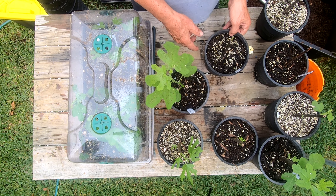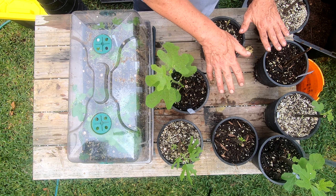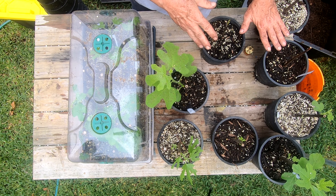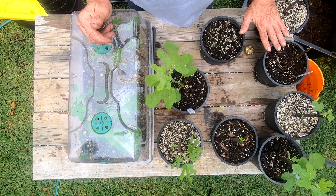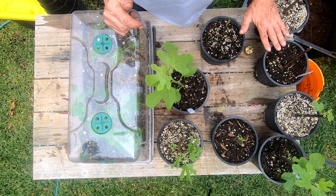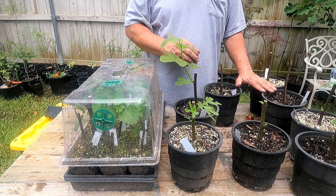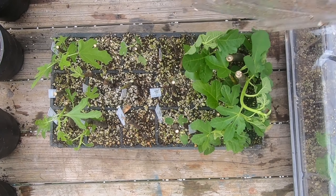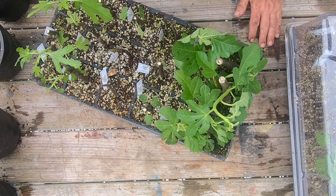These three I'm gonna put back in the shade, and these others I'm gonna move out into the sun. I'll watch them really close - it's been really rainy and overcast here, so the sun hasn't been extremely bright or hot. If they look like they're starting to wilt I'll move them back in the shade for a little while. Now we're gonna pull some of these out and see what they look like.